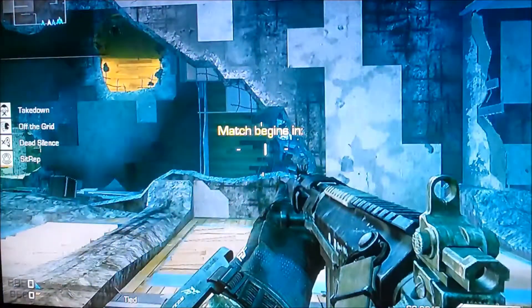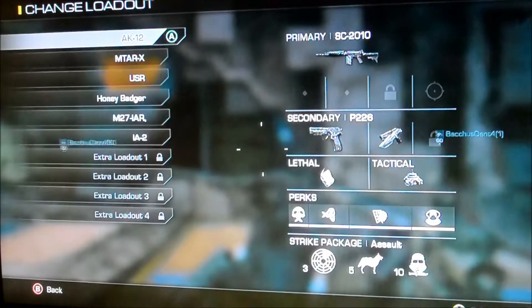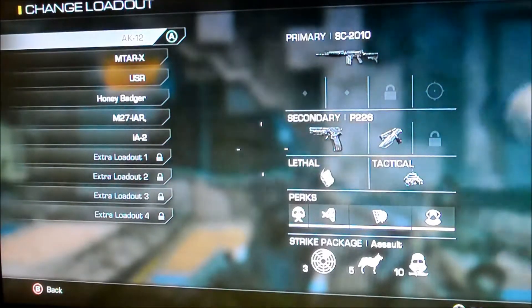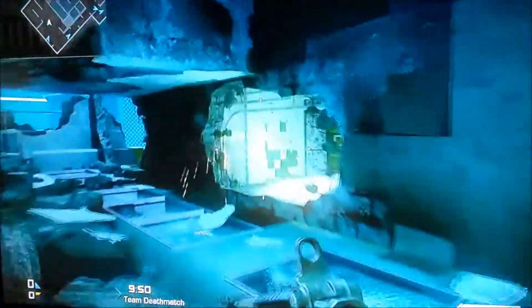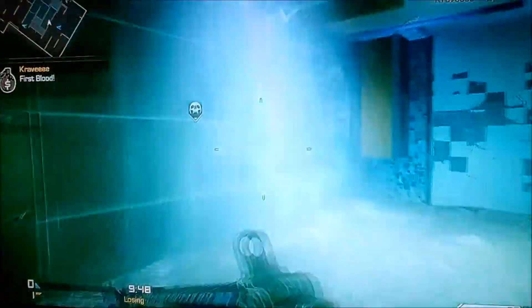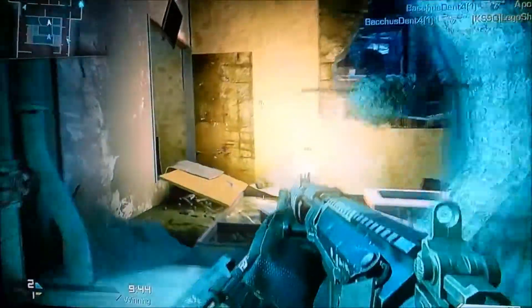Hey there guys, this is Keiko Wolfie. I'm just going to show you a quick demo of the gun that is the SC2010. I'll show you the sort of style it is and how it is, so I hope you enjoy and remember to like and subscribe at the end of the video.